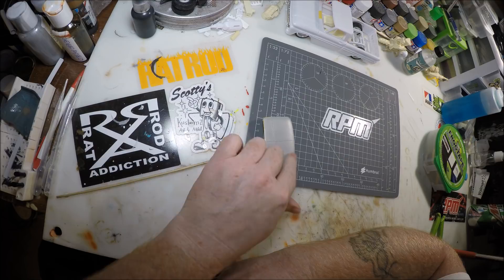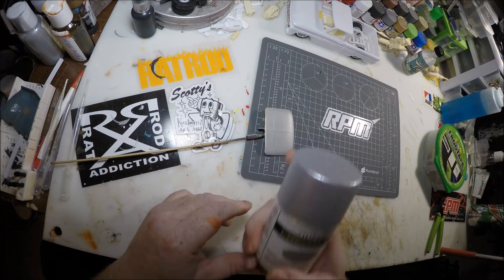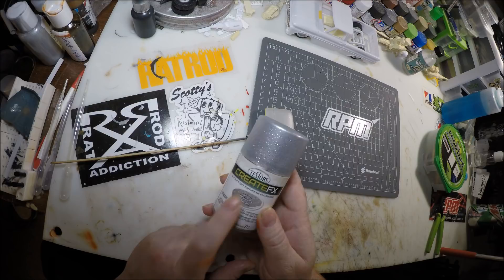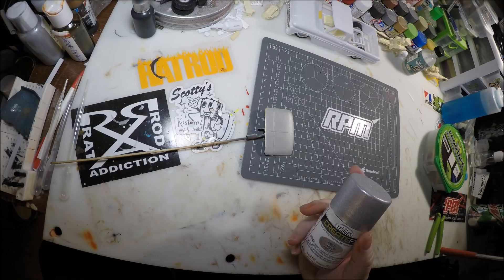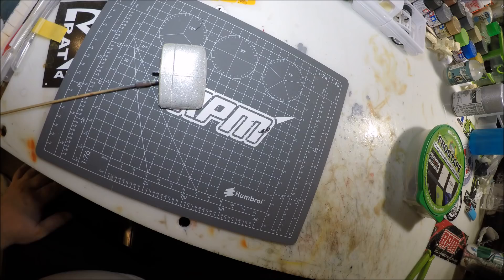Now you can see we have the silver sealer down and dried. You can skip this step if you want, but I like to add that extra little bit of flair. I have this Create FX Testers glitter spray — just glitter in a can. Rust-Oleum has one, a few others have them too. This is the silver — you can also get it in gold and other colors. You want to go light coats and just keep adding — don't get too heavy with it because the solution will get real thick and look messy. Just go light coats.